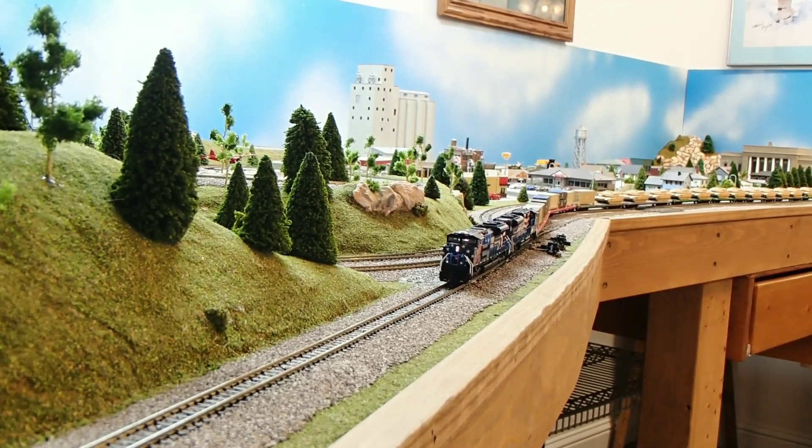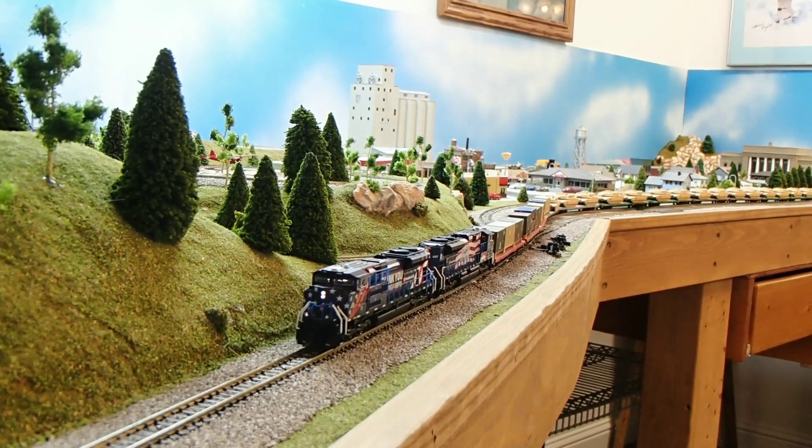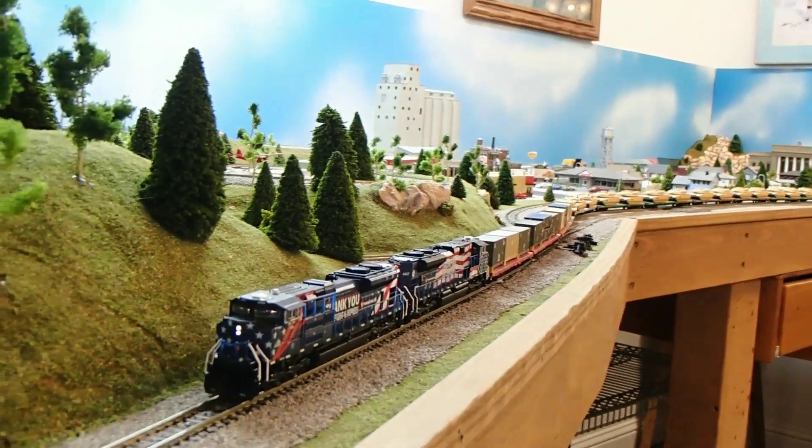So these are DC. Headlights work, ditch lights work, and there's an interior cab light that's always on. Kind of weird.